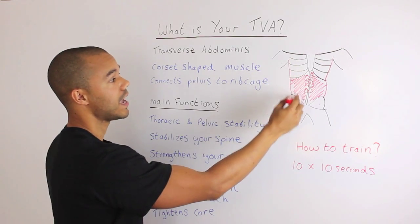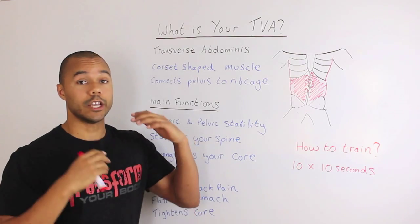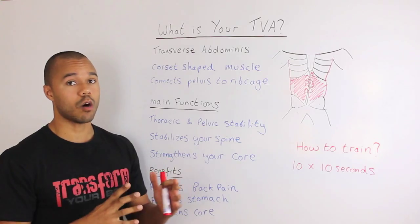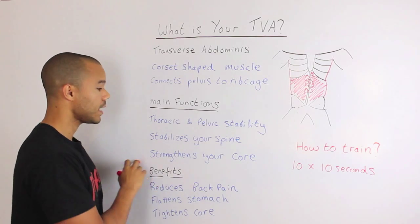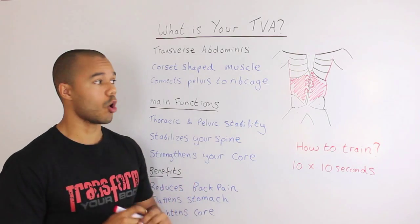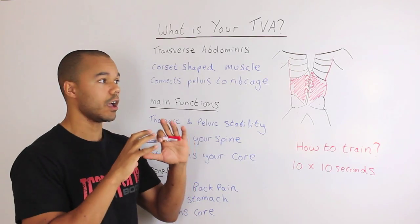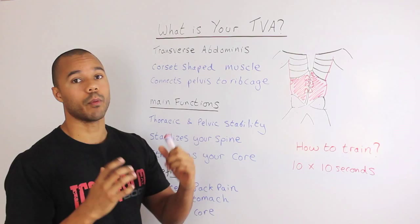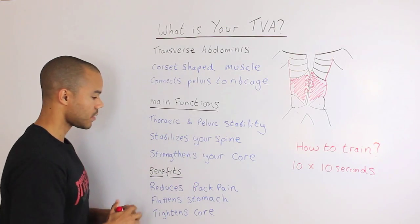Your transverse abdominus is sitting deeper than all of those in the middle. Its main functions are thoracic and pelvic stability — stabilizing your pelvis, your thoracic vertebrae in your upper back, and your spine as a whole. It also strengthens your core, because having a strong transverse abdominus holds everything together, especially through your core, as you move your upper and lower body in different movements.